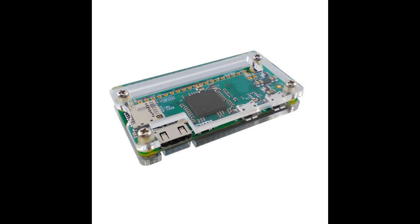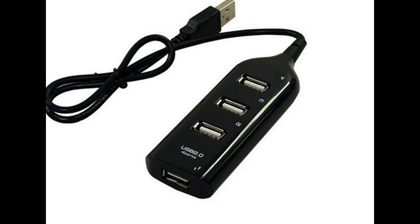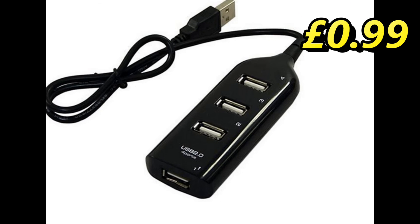So we've got the Pi and we're supplying it with power. What's next? Well, we need to have enough USB ports to play multiplayer games. You'll need to buy a Micro USB-C to USB-A adapter along with a USB hub. Both of these cost £0.99 each on eBay.